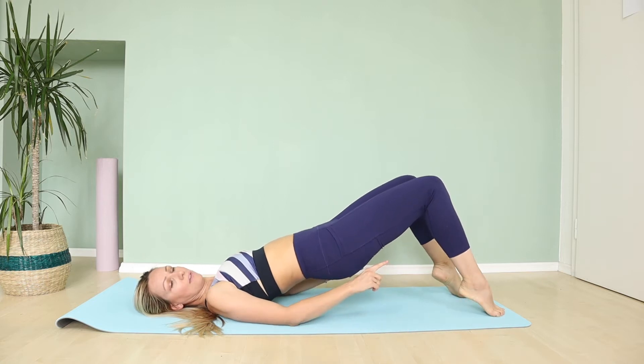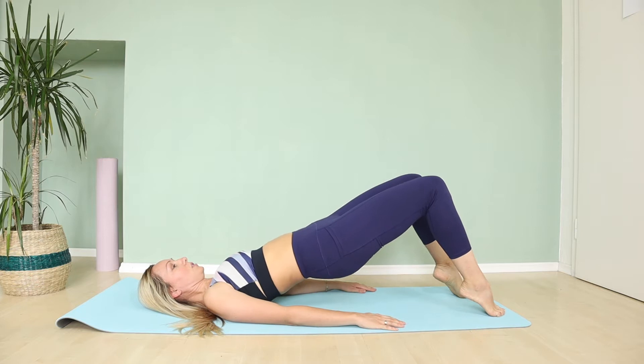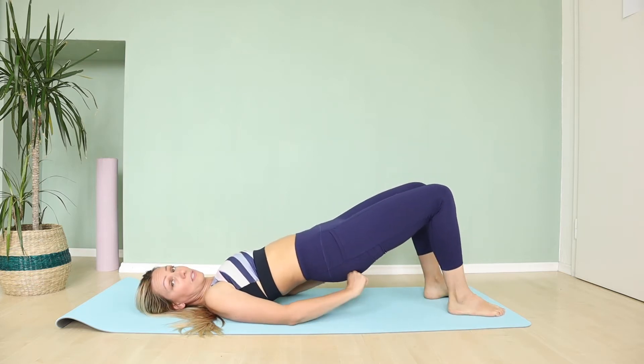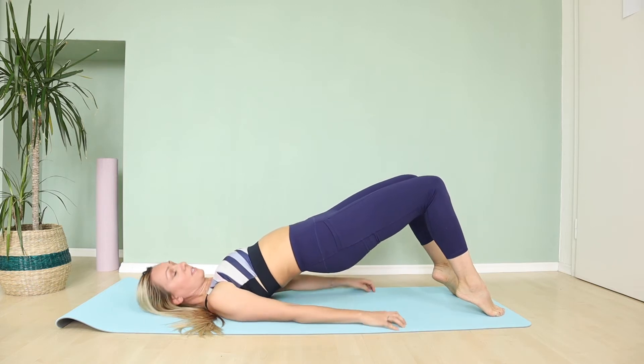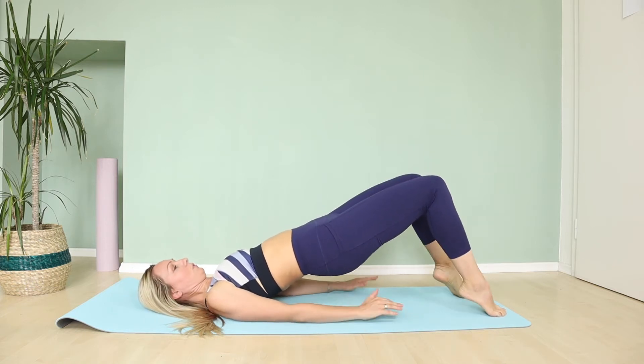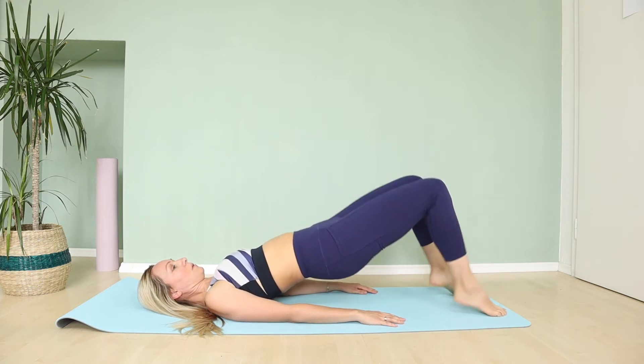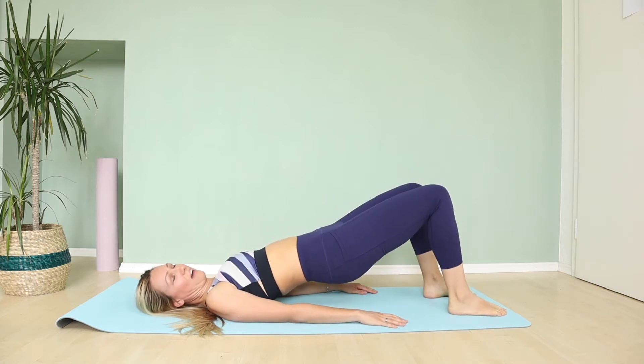Now let's lift your body on your toes and lower down. We are just lifting our back heels up and lowering down. Squeeze your butt, lift yourself up, don't fall down. Keep it going — you can do this. This is only five minutes.